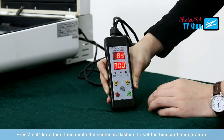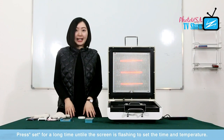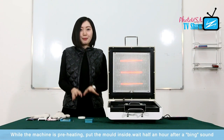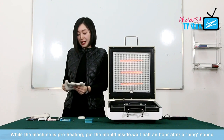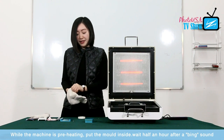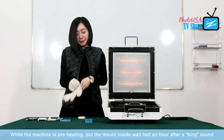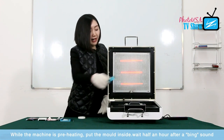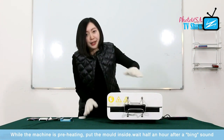Now the machine is preheating. While the machine is preheating, we need to put the mold inside the machine to preheat together. Before doing so, I have to put on the pair of gloves — this is a thick layered pair of gloves, because the temperature is very high inside. So put on the pair of gloves, and then put the mold inside the machine and close the lid to preheat together.